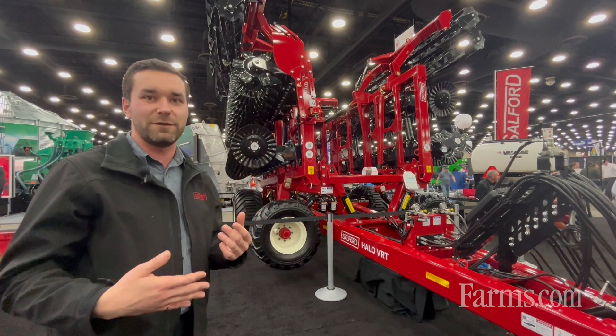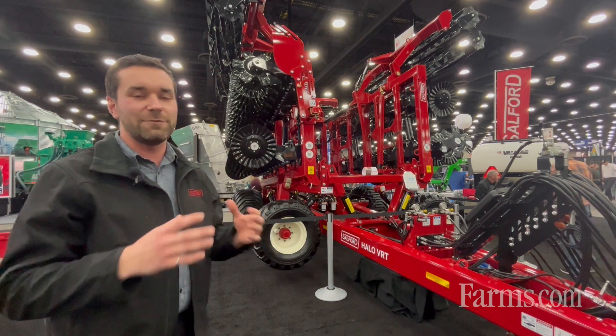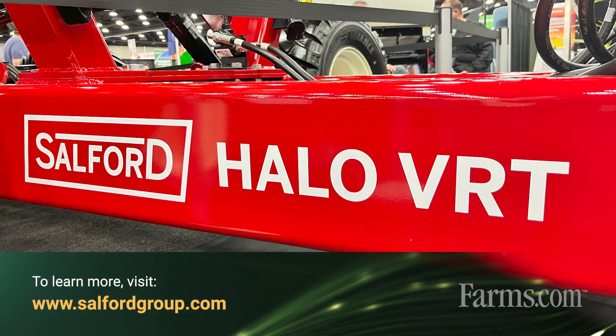You don't always have to paint your field with one brush — vertical tillage, higher aggressive tillage, anywhere in between. For more information, visit the Salford Group website or visit your dealer.